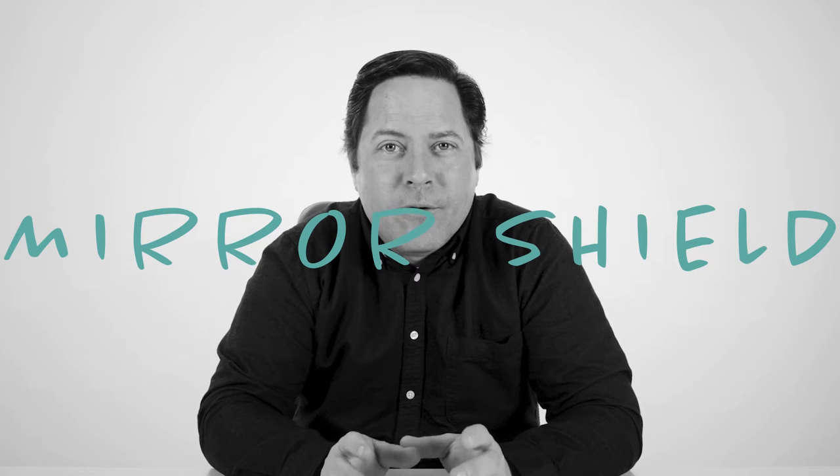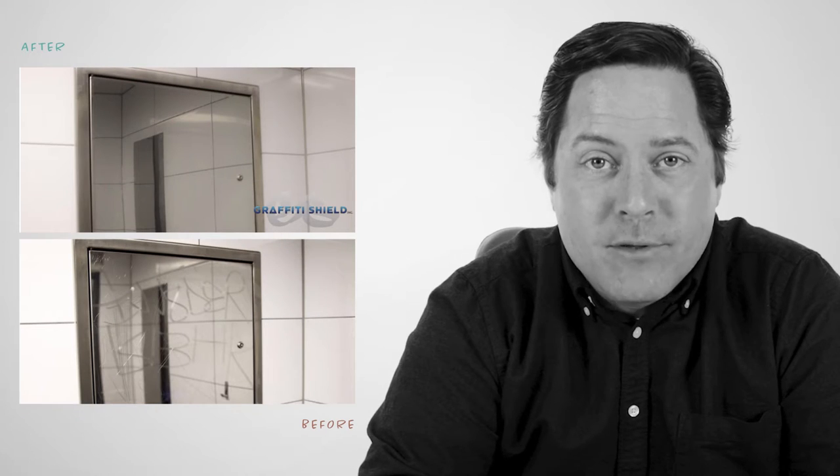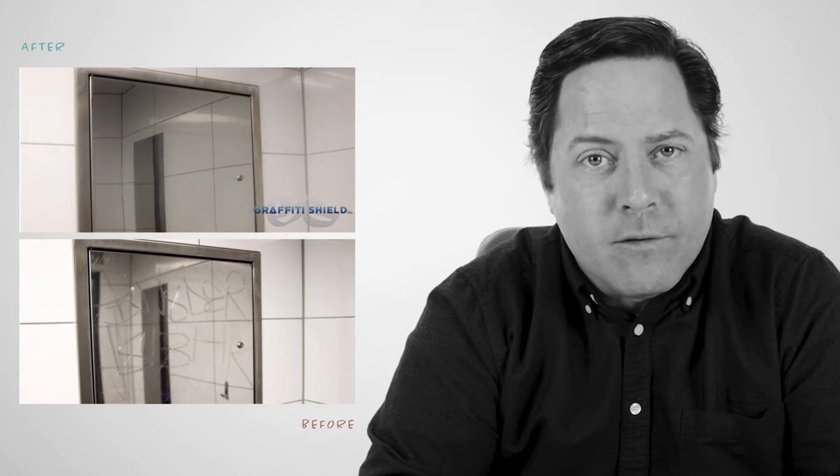Try Mirror Shield, a film that simultaneously repairs and protects your property by mimicking the surfaces it's applied to.